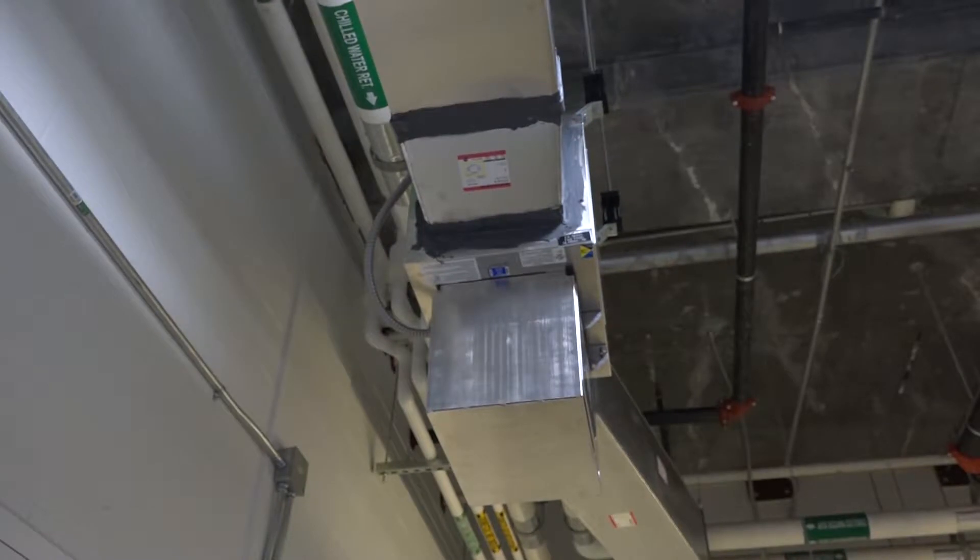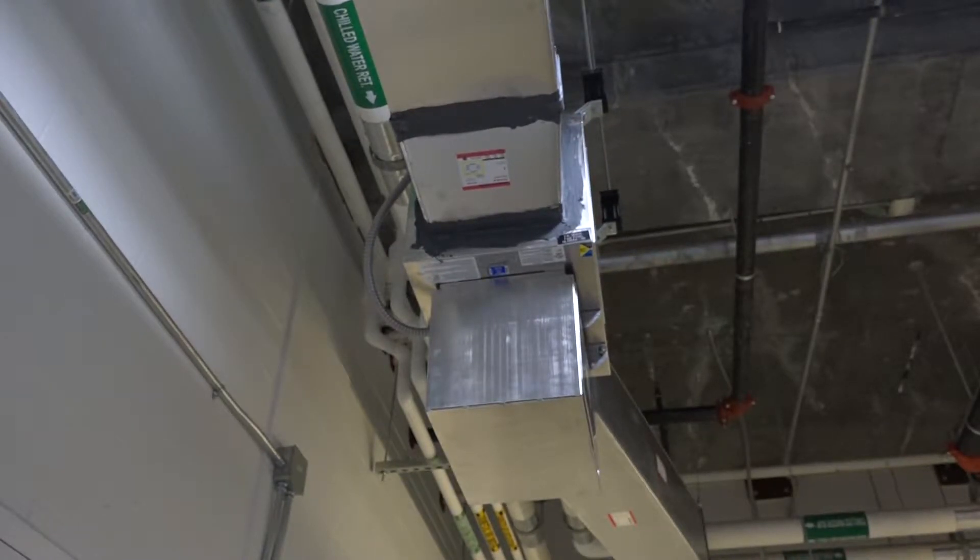You have a couple of components. One, you have your exhaust fan here which is FAB004, and this exhaust fan is responsible for exhausting air out of this battery room. This fan runs at a constant speed. It runs all the time and you can turn it on and off from your front end workstation.